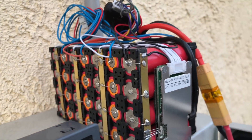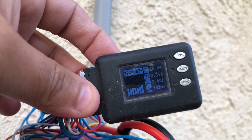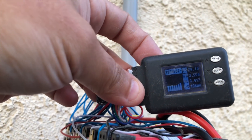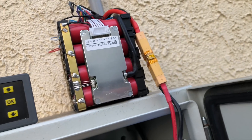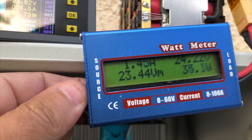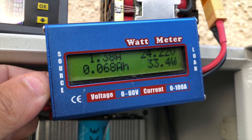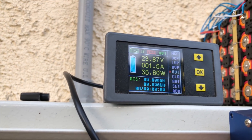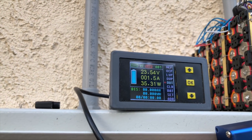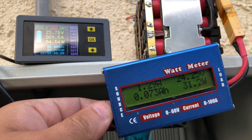I just connected this first controller to a 24-volt battery. The BMS isn't doing a great job keeping things balanced but it doesn't matter. So about 34 watts — at least in these conditions it's pretty efficient. The same amount going in is coming out. Let's see both readings at the same time.